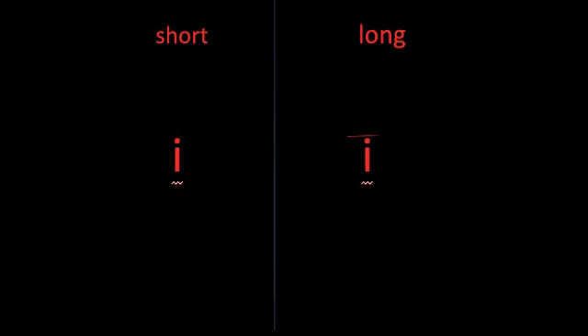Touch the letter when I make the sound: I. Long I says I. Okay, let's try it with a couple different letters now. I'm going to say a letter sound. Point to the letter that makes that sound.